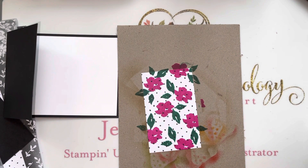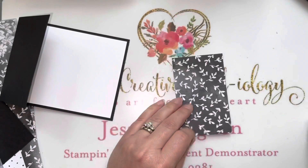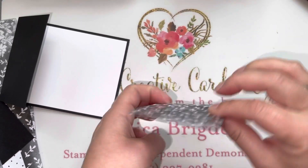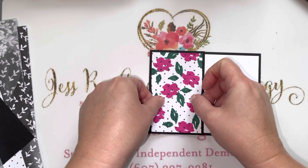Isn't that fun! Now we'll go ahead and adhere this to our card base on the front flap. This piece is cut to two and a half inches by four inches and it goes right here on that outside flap.